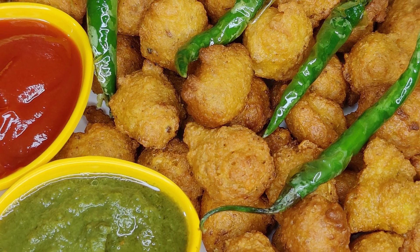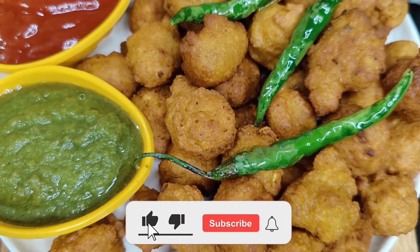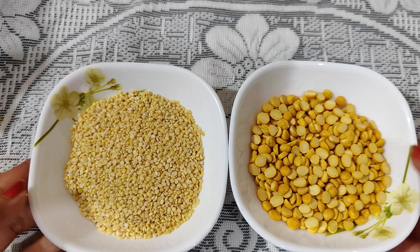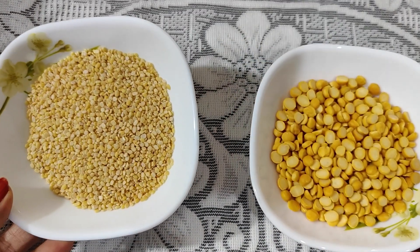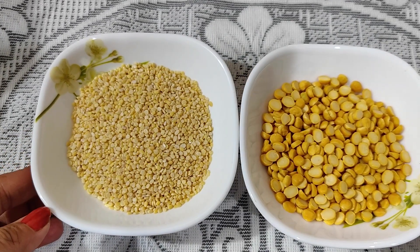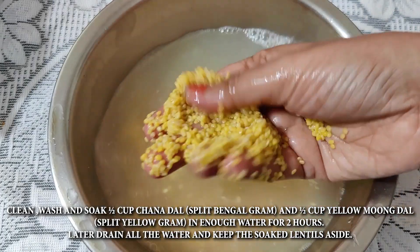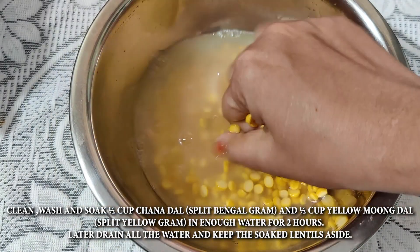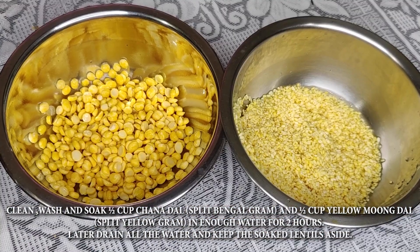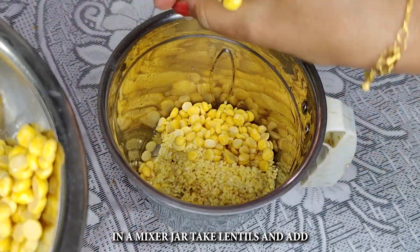I'm going to show you this recipe. We'll start with half cup of milk, and I'm going to use a mixer grinder to blend it a little bit more.